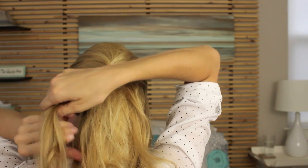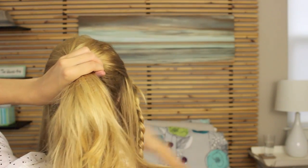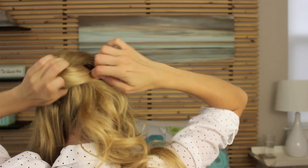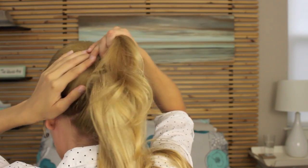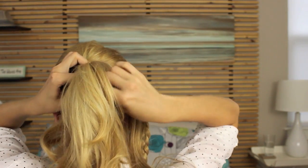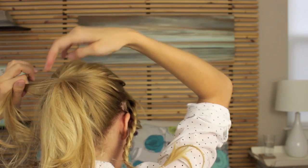Get sections of hair on the left and right side out of the way. Put the remaining hair in the middle in a ponytail. Grab the left section of hair and wrap it around the base of the ponytail, securing it with a bobby pin. Then grab the remaining hair on the right side and wrap it several times around the base of the ponytail and secure it with a bobby pin.